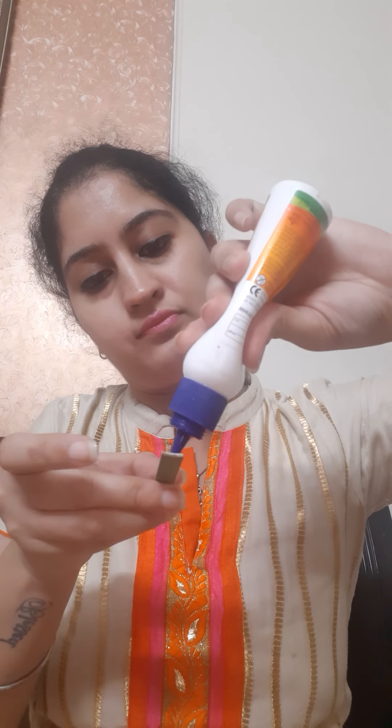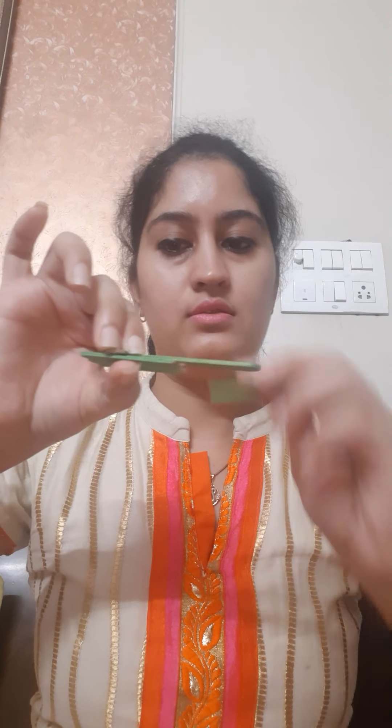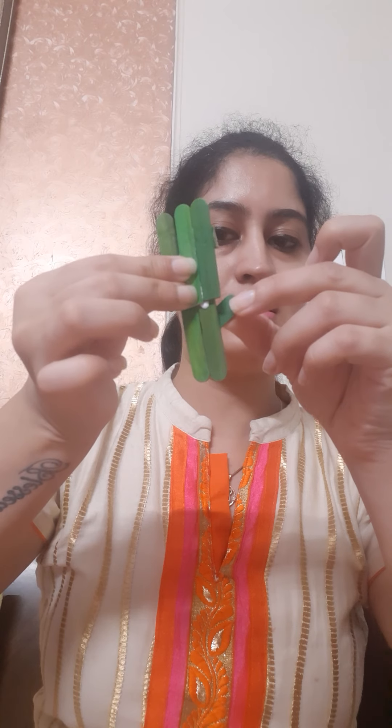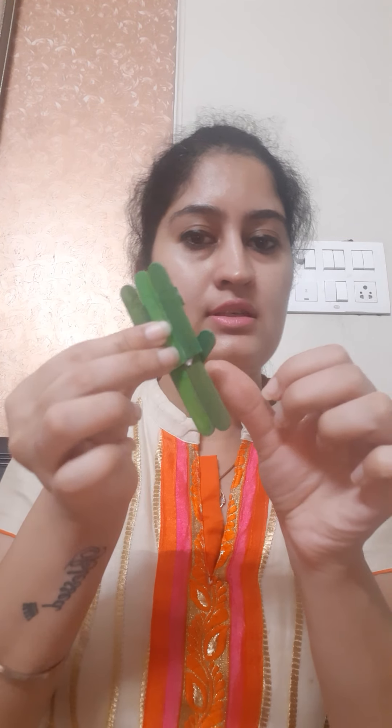These will be the legs of our cute cat. Spread some glue on these sticks and paste one here and the other one like this. We are also going to use this small part as the tail of our cat — spread some glue here and paste it here.